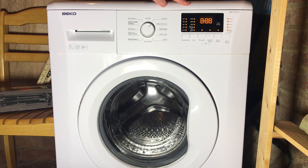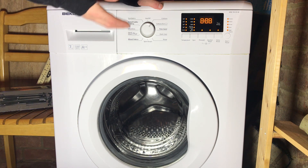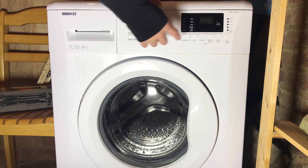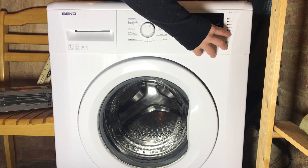Next time you press it, it will start flashing the lights — every one of them should come on and then all be flashing. If any don't flash, there's a problem somewhere. For example, if the quick wash light wasn't flashing, there'd be an issue — probably a bulb issue or something.